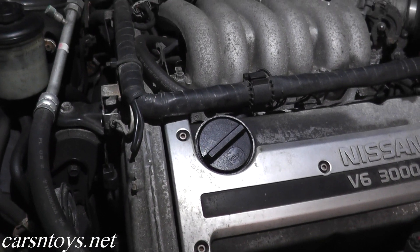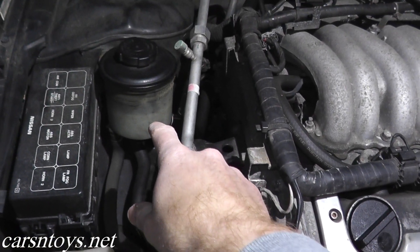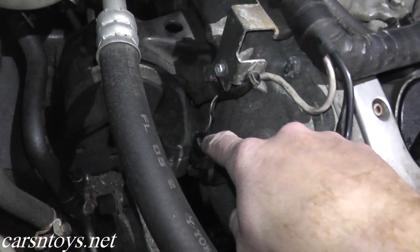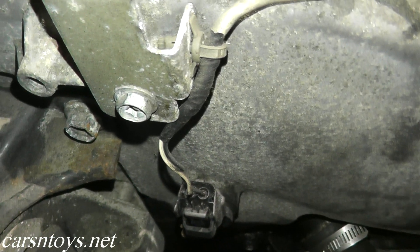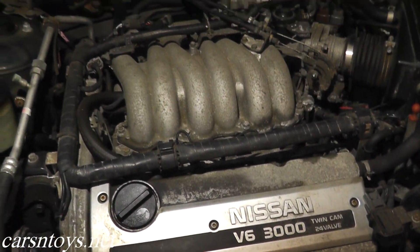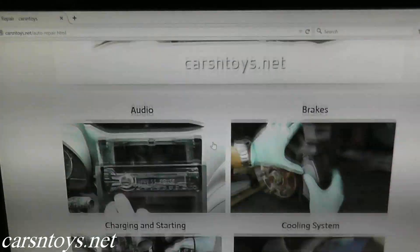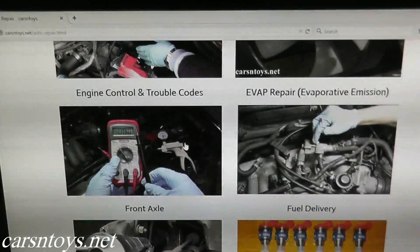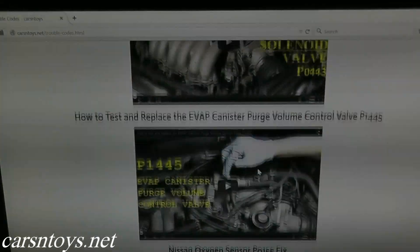Let me show you where it's located on this vehicle. This happens to be a fourth generation Nissan Maxima, a 1997 model. On the passenger side — the right hand side — that's your power steering reservoir, and right here is where the camshaft position sensor is located. We'll test the harness, test the sensor itself, and note a few other things to look at if you have this trouble code. This repair video will be on our website at carsantoys.net under auto repair and under the trouble code heading.